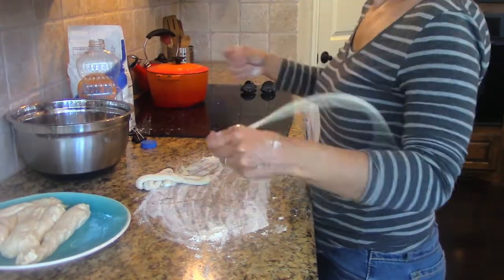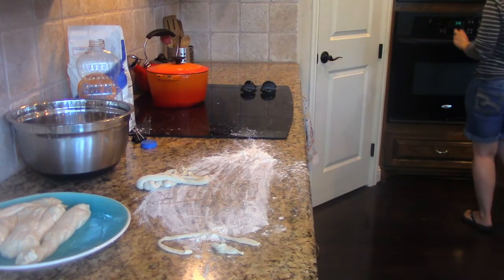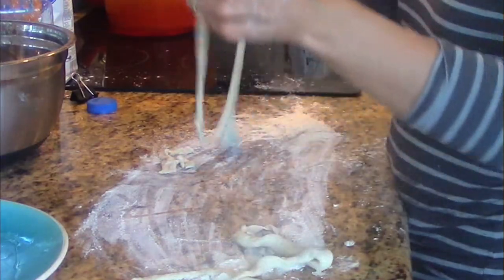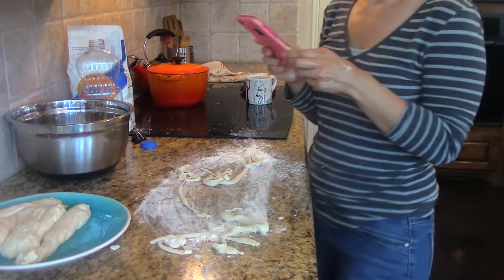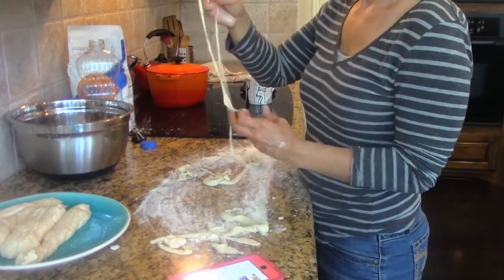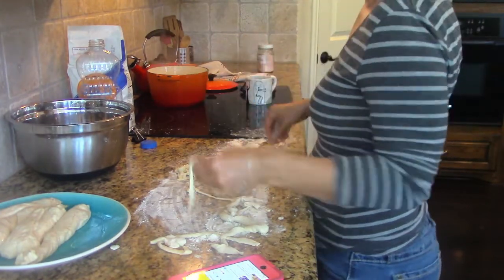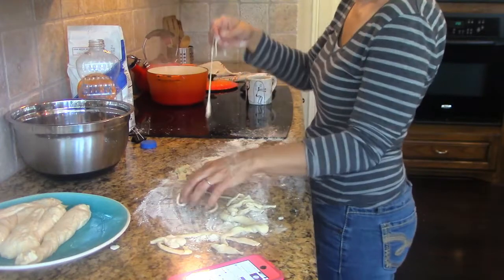That is not supposed to happen. I gotta find the directions. That is not microwave safe. The guy on the show — it never happens to him. I watched the videos like a hundred times. Dear baby Jesus, find me a hand-pulled noodle recipe. This is the coolest video ever — how to make hand-pulled noodles at home, and it's Cook's Science. George is getting a little upset. We're going to boil up some of these funky little pieces and see how big they come up.